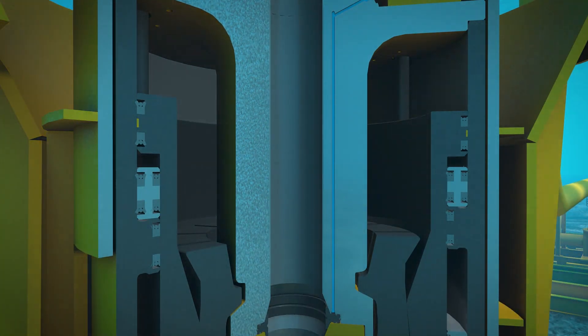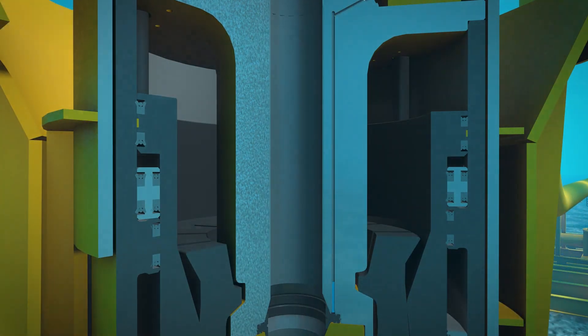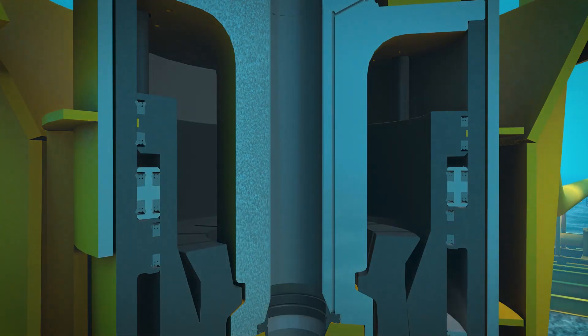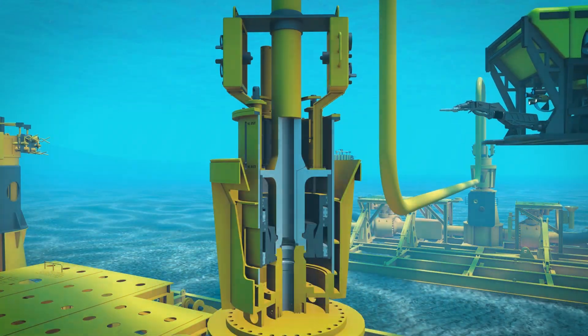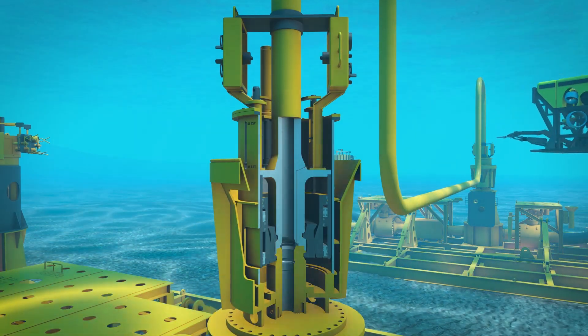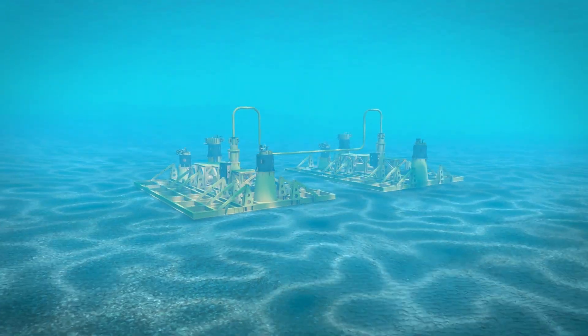Once the test is complete, the valve is opened to bleed off the pressure and re-closed to conclude the test. The ROV will remove the hot stab and perform the annulus test on the other connection. The Oil States Wet Christmas Tree Connector — fast, reliable connections for deepwater applications.